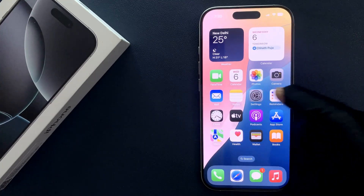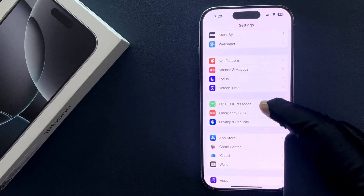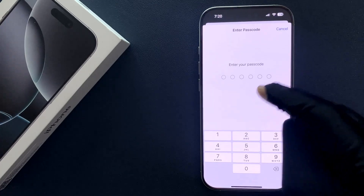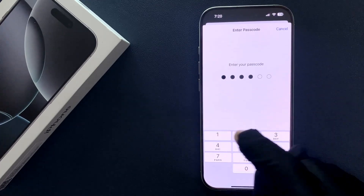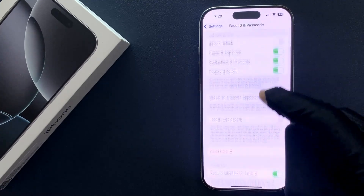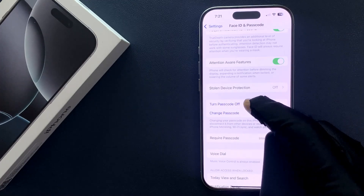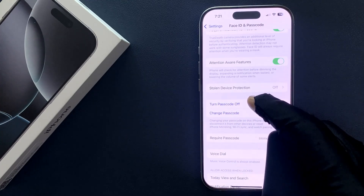Now open your Settings app and then scroll down to Face ID and Passcode, and then tap on it. Enter your passcode. On the screen scroll down and you can see here we have the 'Turn Passcode Off' option.